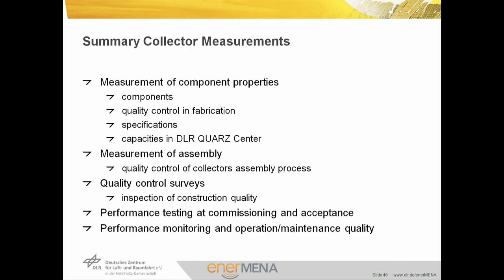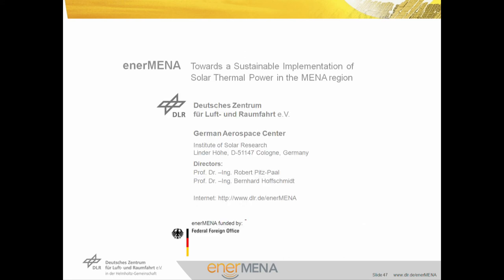We measure component properties in quality control and fabrication, determine specifications, and have capacities for this in the DLR Quad Center. We measure the assembly of collectors, check quality in the assembly process, and can do quality control surveys, inspection of construction quality, and measurement of overall collector quality in the field. We go into details in commissioning and acceptance by measuring the performance, monitoring the operation and maintenance quality — and this is part of another lecture in these presentations, working on details of field performance measurements. This is the end of the presentation. Thank you for listening.